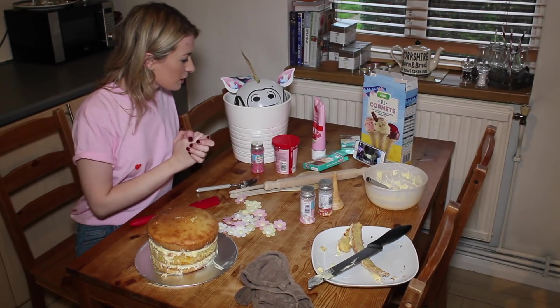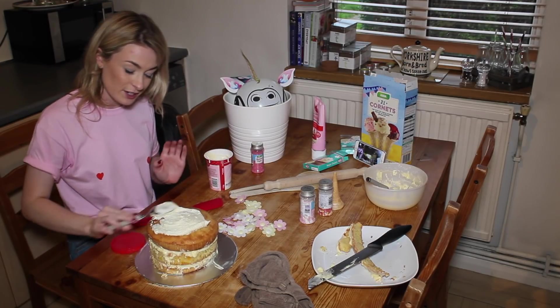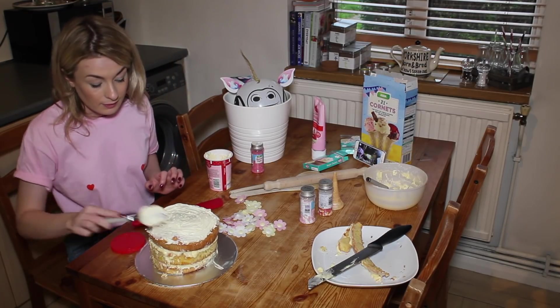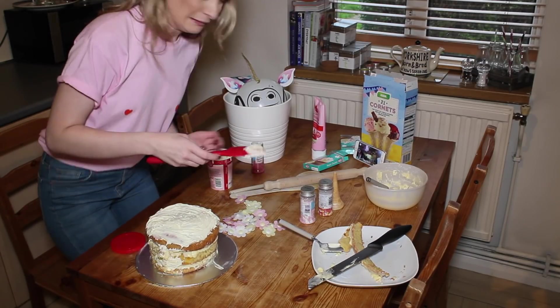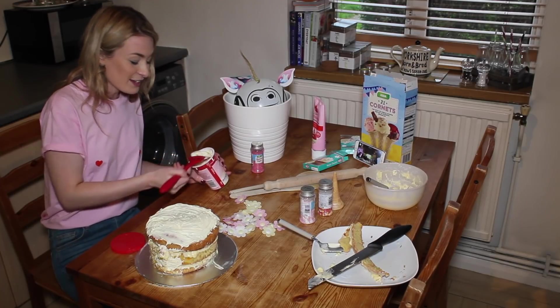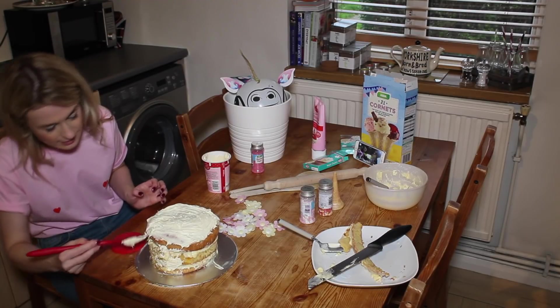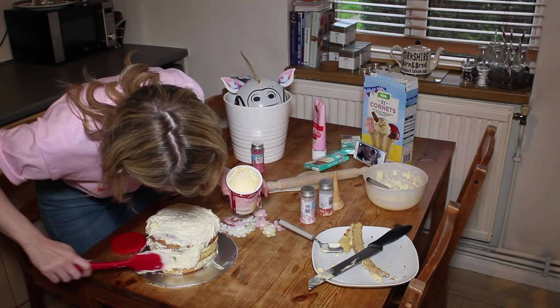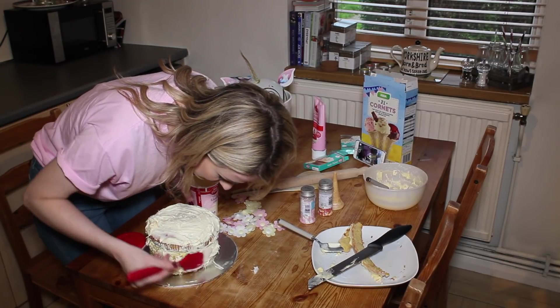We're back! We're back to it. Using vanilla icing from the top. Whatever's meant to be, will be — everything's going to be okay. It's like painting, but not. How's it looking, Liam?